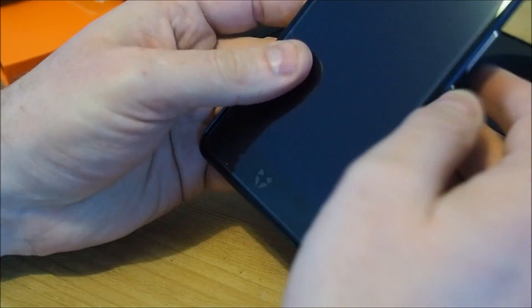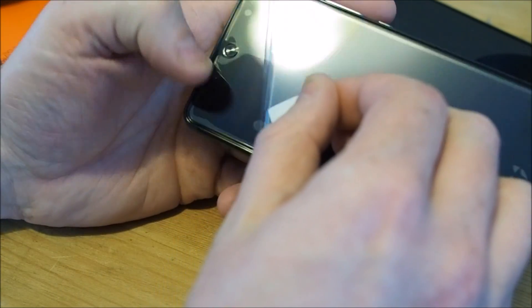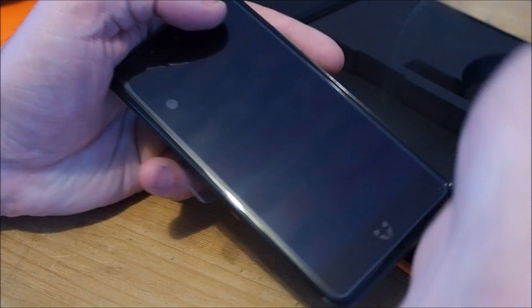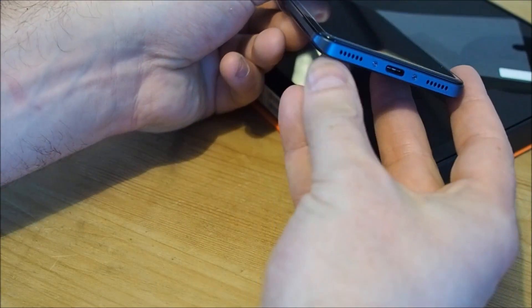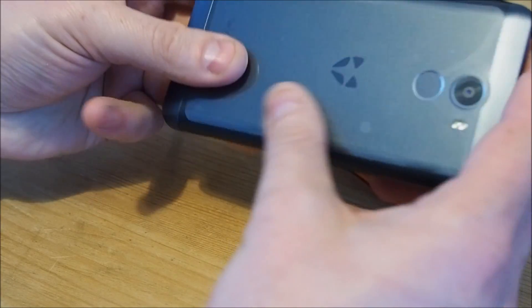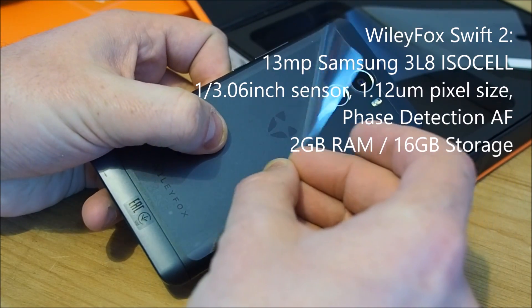On to the phone itself. It's got a screen protector fitted which still has the 'please remove after installing' tab on it. It's got a metal bottom and a protective cover on the back that you'll want to remove because it covers the camera.